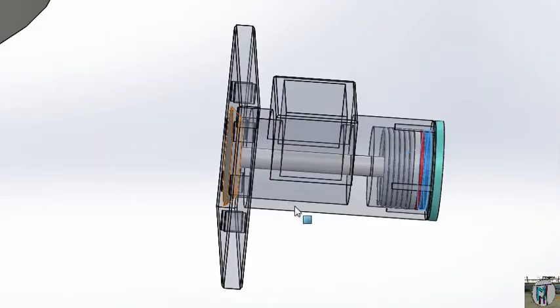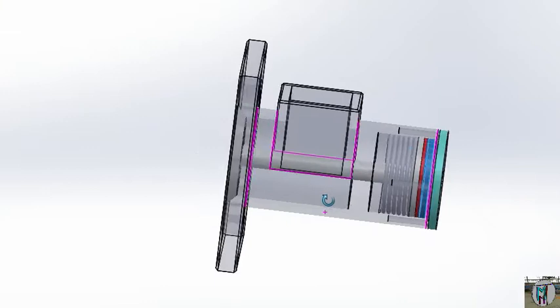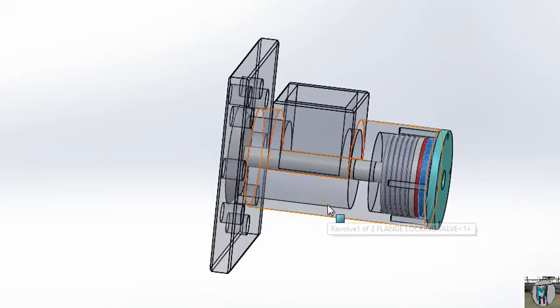Simply, NRV means no return valve. When you will give the pressure from one end, the NRV will open and it will work. Otherwise it will be closed always.